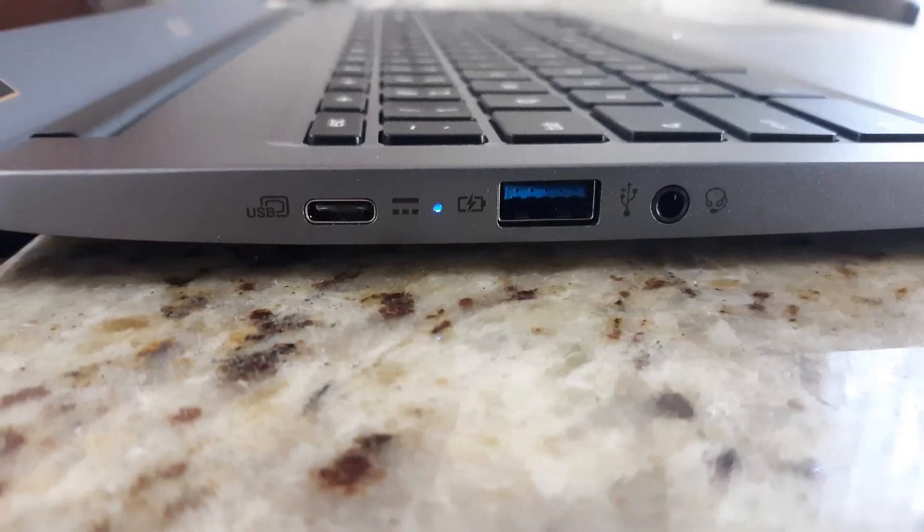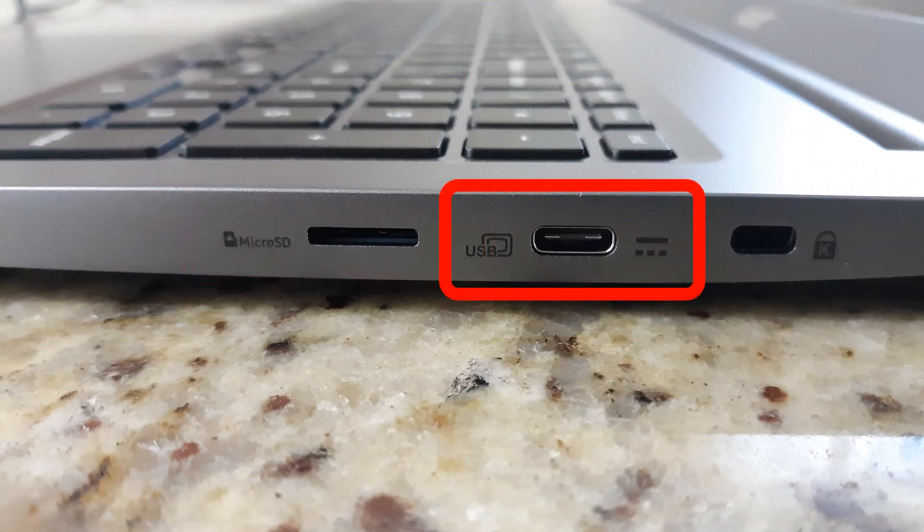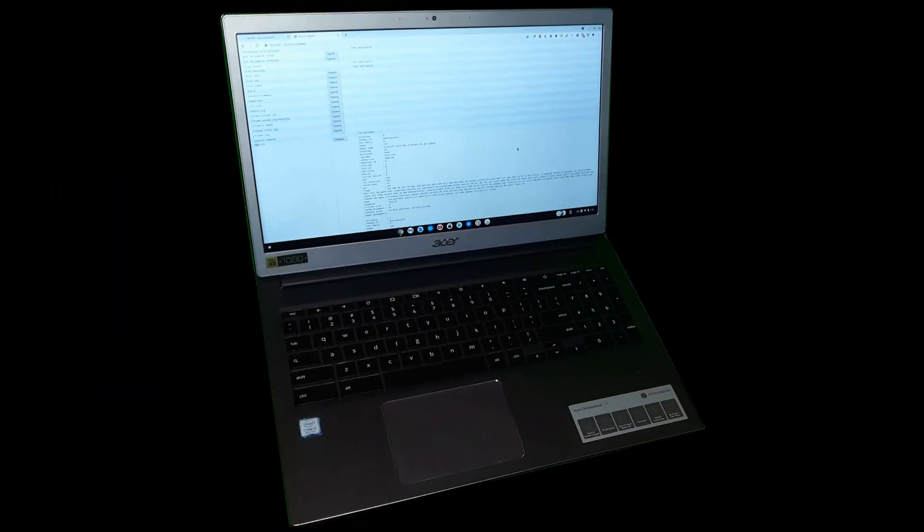Looking at the left side, we see a USB 3.1 Type-C port, which can be used to power the Chromebook, connect external storage devices, or connect an external monitor. Next is a USB 3.1 Type-A port and an audio jack. On the other side we find a micro SD card reader, another USB 3.1 Type-C port, and a Kensington lock port to secure the Chromebook to your desk.